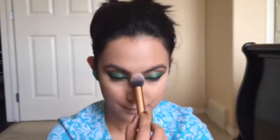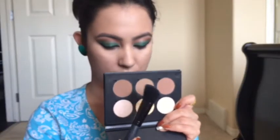Now setting the concealer with Rimmel Stay Matte powder, and setting the rest of my face with Maybelline Fit Me powder, just dabbing it with the sponge that comes with the powder so that my foundation stays in place.